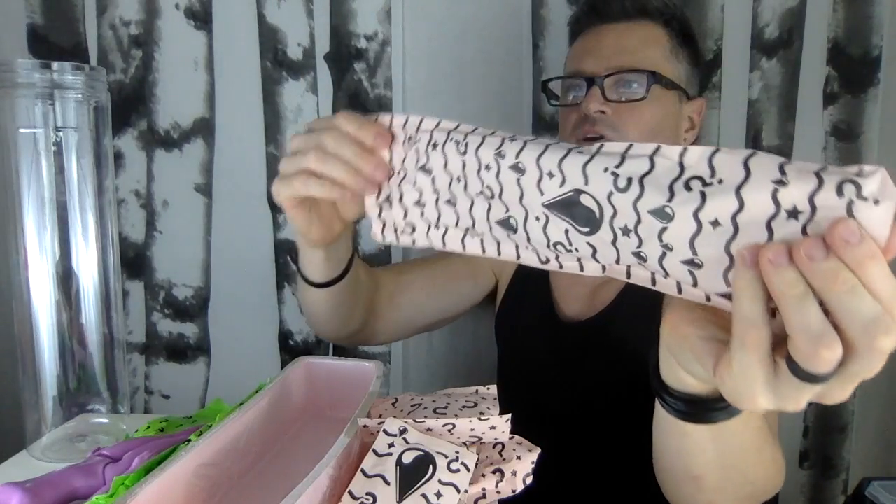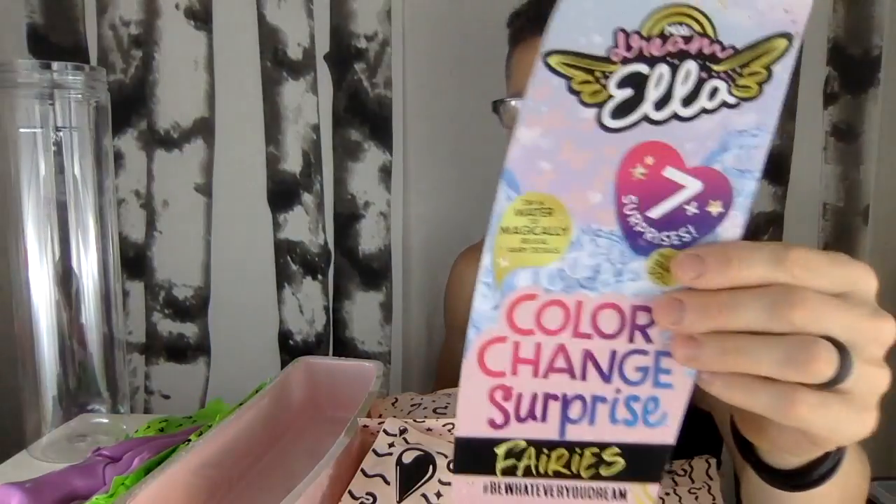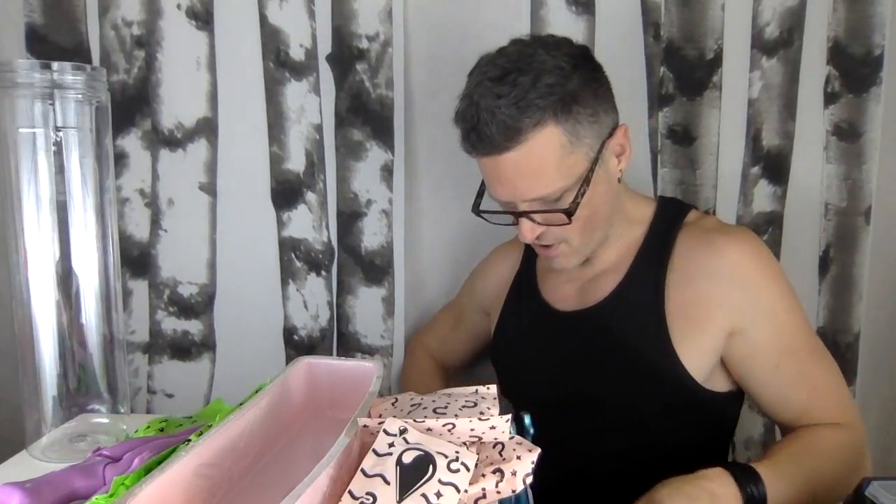I also bought the mermaids. I always use codes, and I didn't say what this code was — it's 1050HF — but it doesn't really matter because they change all the time. I put her in, and when I bought her I chose the one I wanted, and I actually chose Dream Ella. On the case cover, I couldn't see anywhere where it said which one I had. Maybe that's why I should have gotten more than one, but I'm trying not to buy too many things I don't want or need.